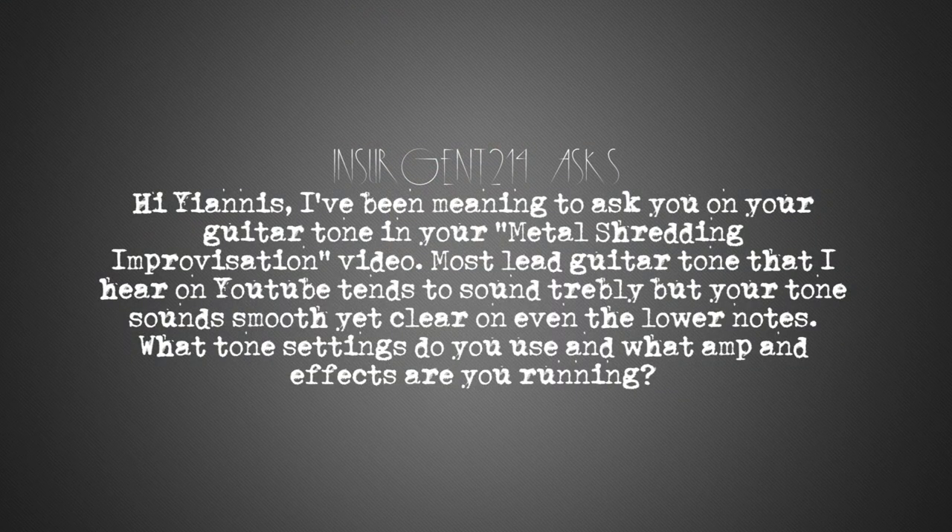Hi Yannes, I've been meaning to ask you on your guitar tone in your metal shredding improvisation video. Most lead guitar tone that I hear on YouTube tends to sound trebly, but your tone sounds smooth yet clear on even the lower notes. What tone settings do you use and what amp and effects are you running?